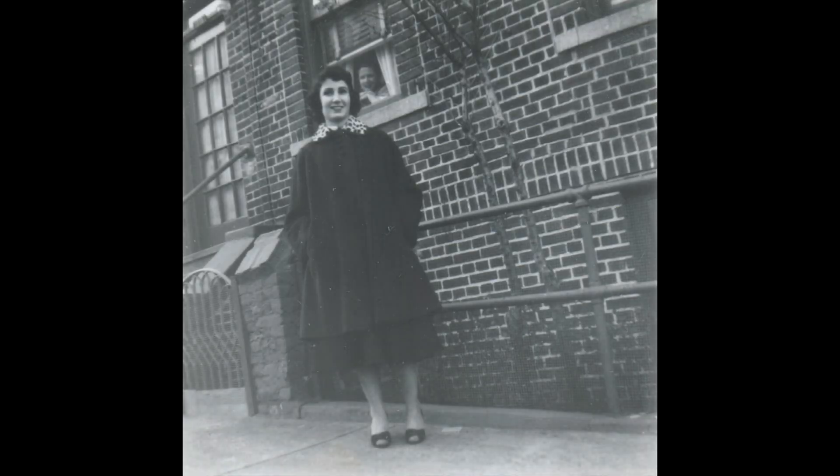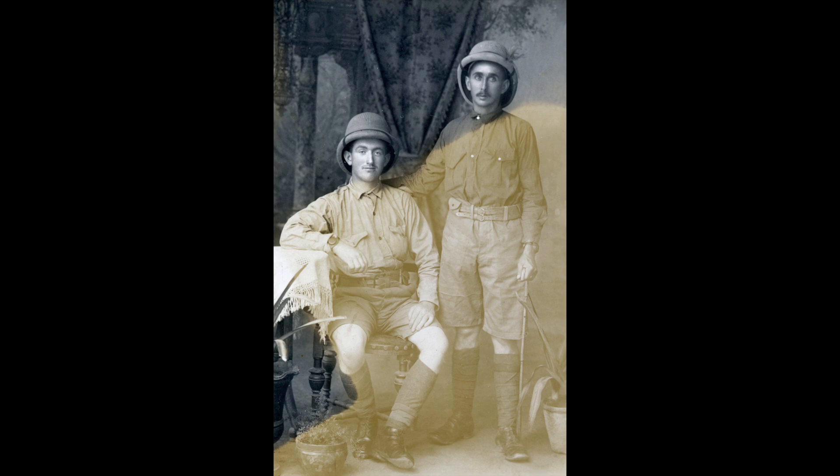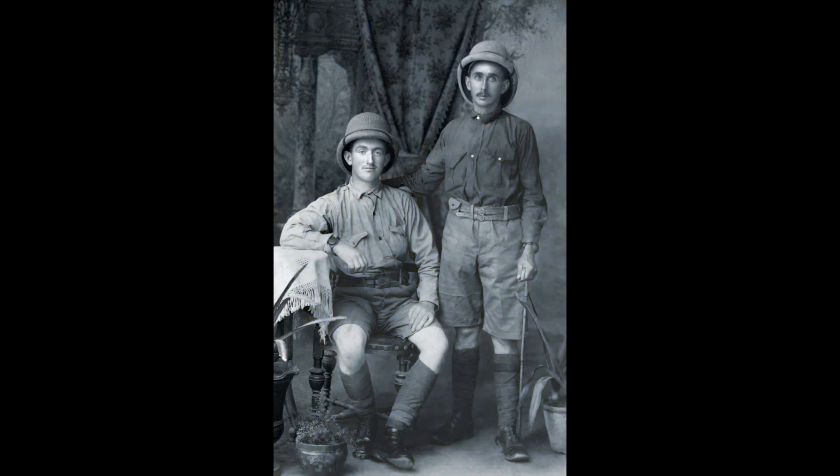We'll start off by fixing the lighting of images that have become dull and faded. After that, we'll learn how to fix discoloration, which is actually a lot easier than you might think.